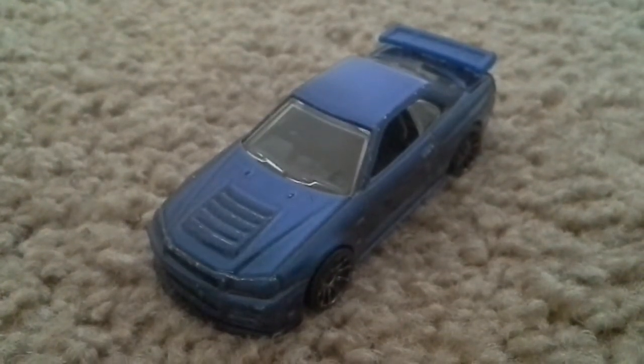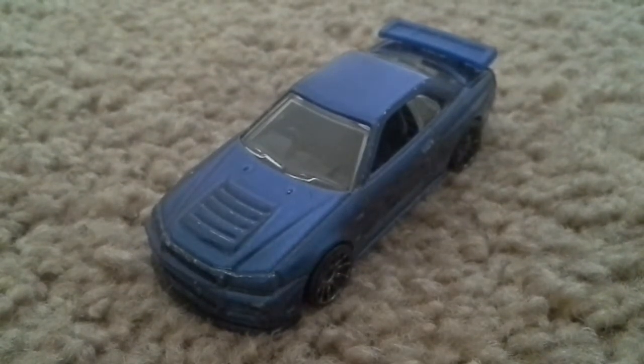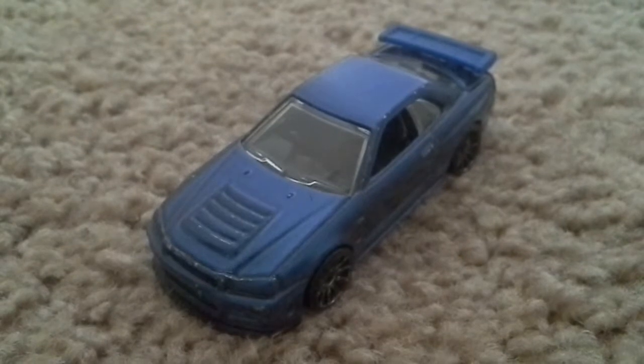Today we have the Nissan Skyline GTR R34. I apologize — my voice is low, I just want to keep things quiet. It's been quiet in the house.